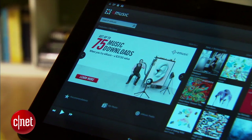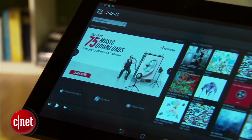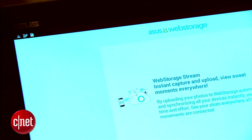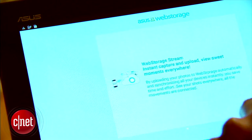The Transformer Pad also stuffs in a few other free perks, including music downloads from eMusic, magazines courtesy of Zinio, and 500GB of free cloud storage for two years via ASUS's web storage service.